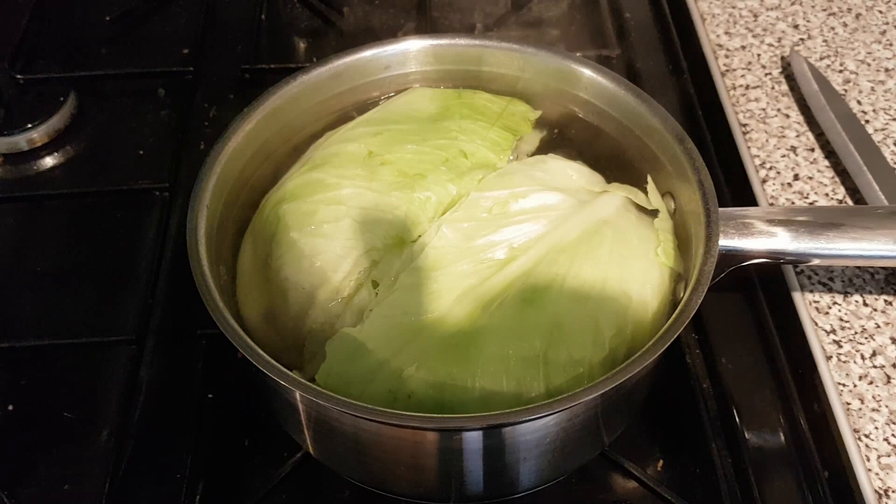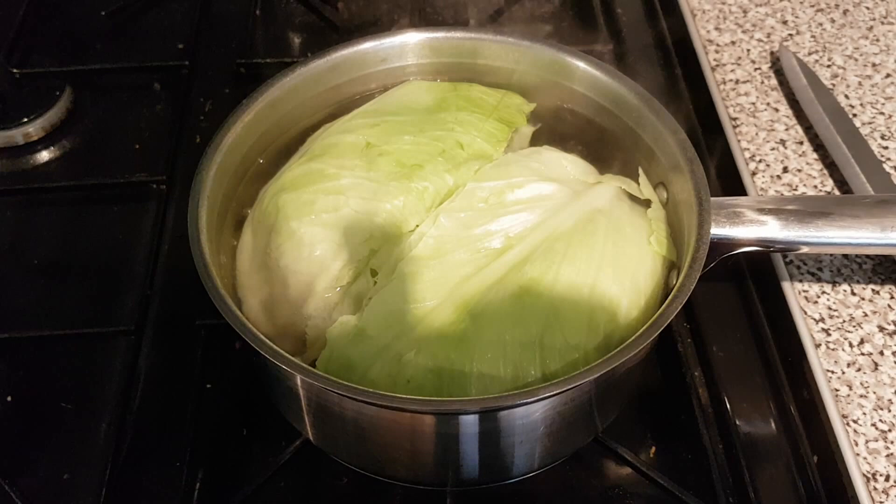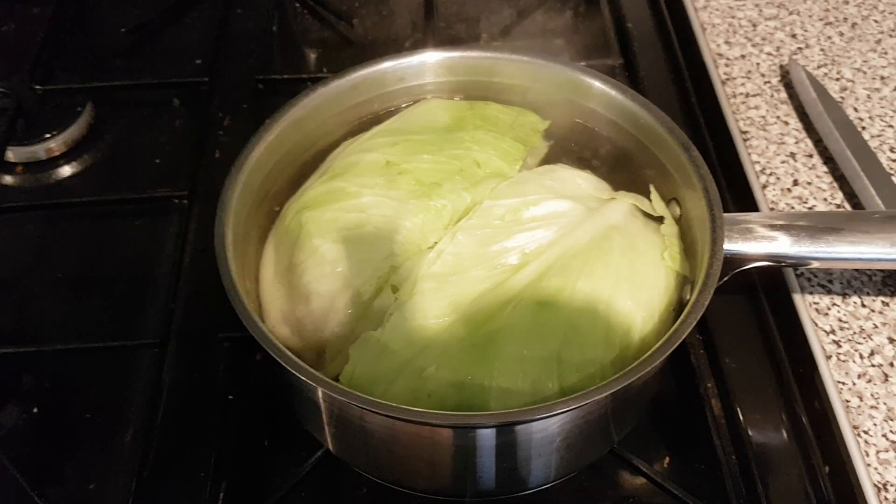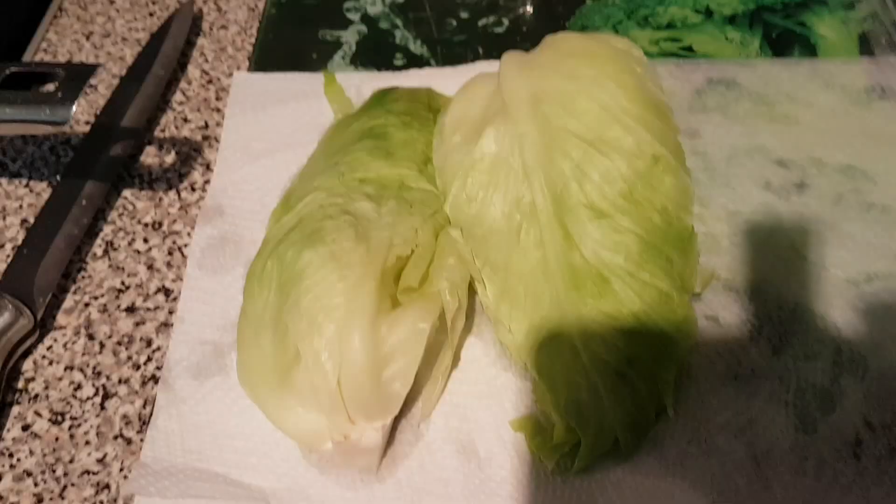And that is how easy it is to freeze and blanch cabbage. You can freeze without blanching but it's not going to last as long as if you do blanch. I'll set the timer for two minutes and we'll put the second half of the cabbage in after these are done. You can use the same water two or three times, just keep topping it up.